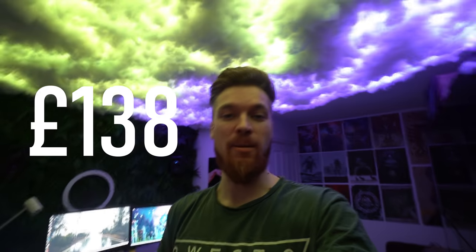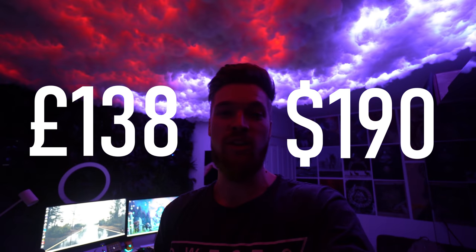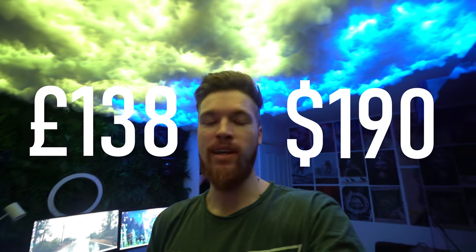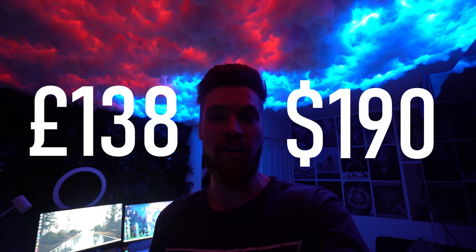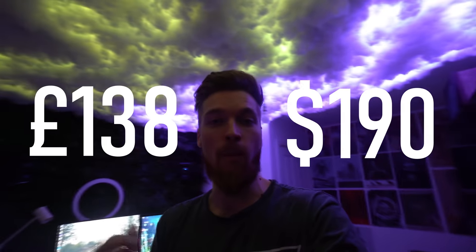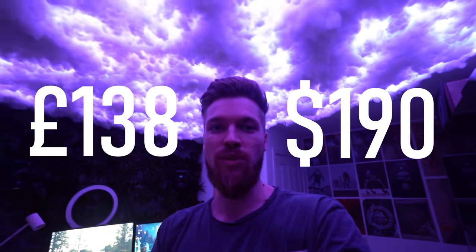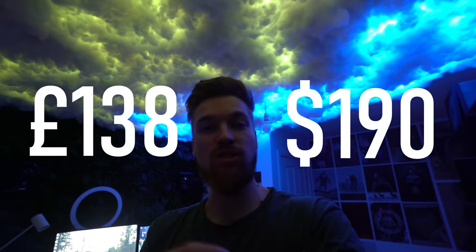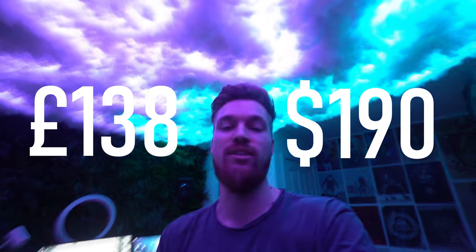You may be wondering how much this will cost. I did this for only £138, or under $200 if you live in the USA. I've checked where you can get all the supplies and linked everything down below in the description. You can see how big my room is and how effective this is using all the LEDs I used — I'm about to show you everything I actually used in this video to make this effect.